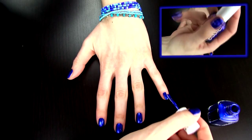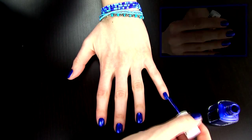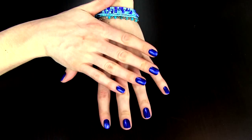First paint your nails with a darker color for the background. I am using a rich dark blue since it will make a great contrast with the designs I will draw on top.